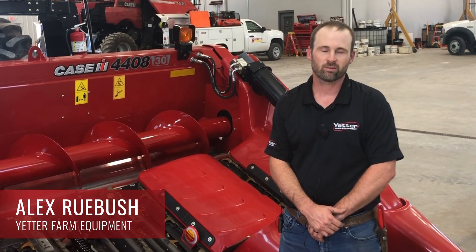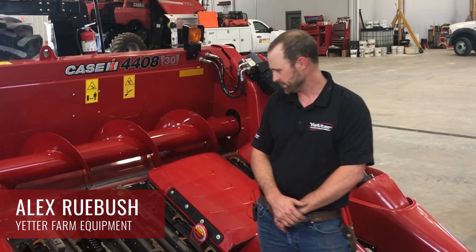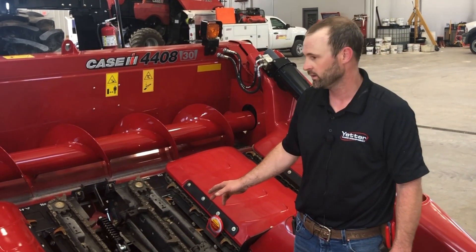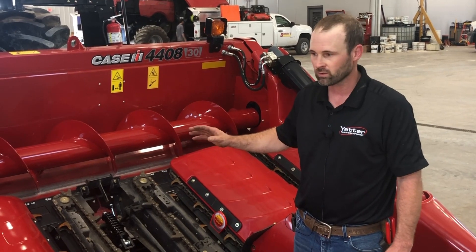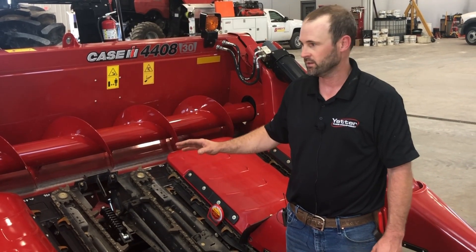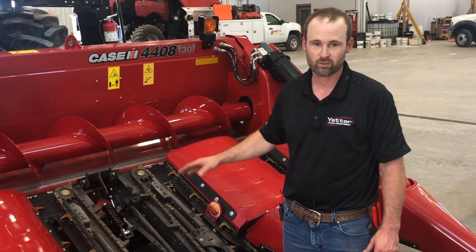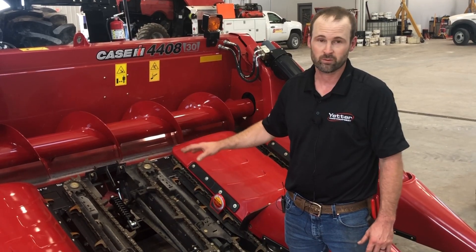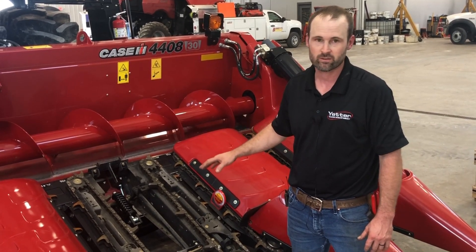Hi, my name is Alex Rubush with Yedder Farm Equipment. We just got done installing a Devastator on this 4408 Case corn head, and now I want to go over some tips and tricks on getting your corn head set and everything working properly so you can optimize the performance of your corn head and your Devastators.